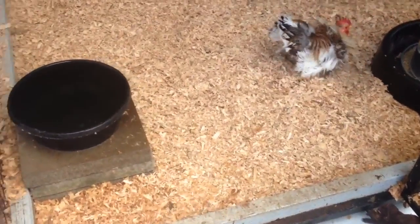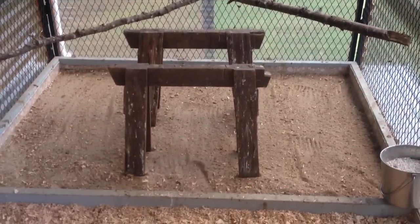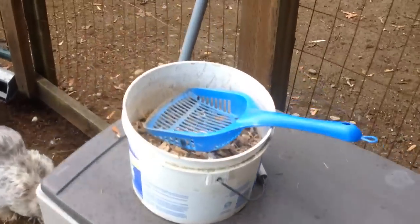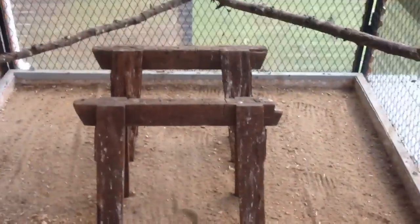Let me show you the inside. As you step in, we have water for the nighttime and pine shavings for the chickens and for us to walk on. That's where the chickens roost — we found those branches in the yard. This is all sand. Every single day you just go in with an oversized cat litter scoop and pick it up, put it in your bucket. Look at that — already half full. If you let it go too many days it'll be ridiculous, but there are no smells in here — it smells like pine shavings.